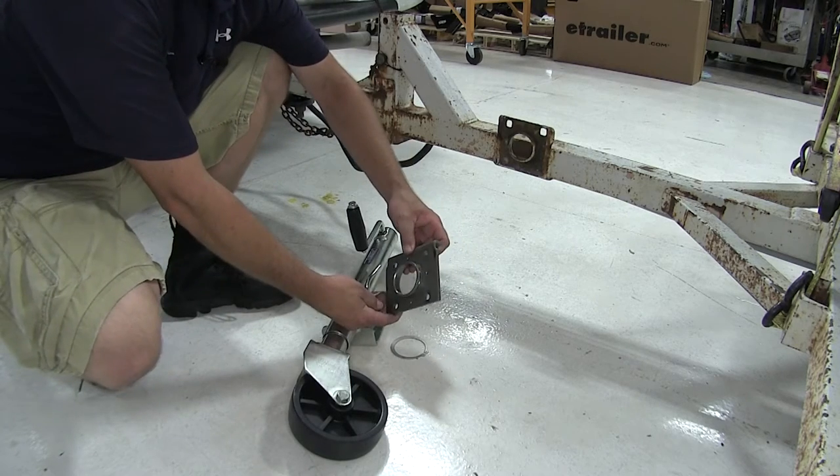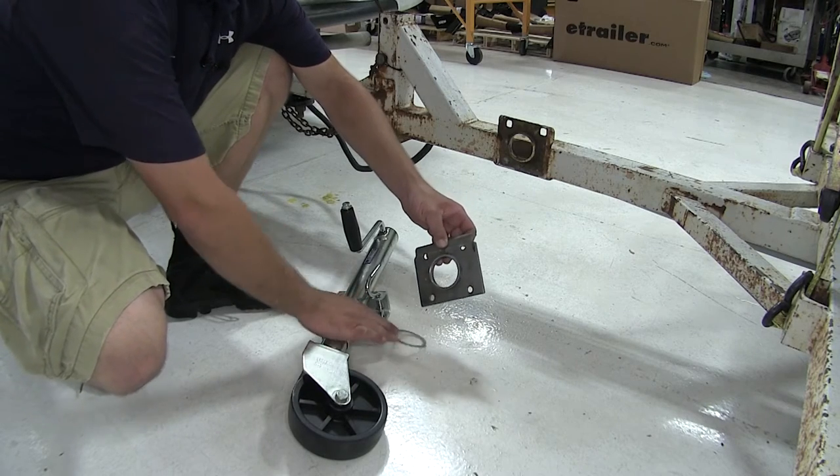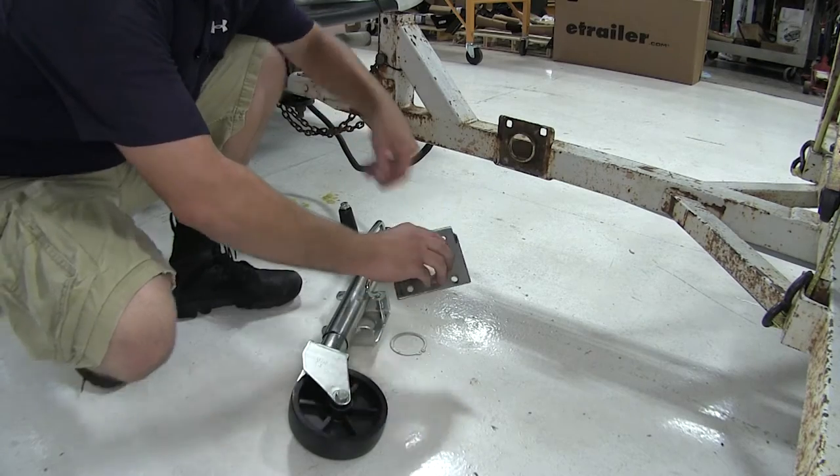The bracket gets welded to your trailer, and then you secure your jack to it using the snap ring. For this application, we've already got our bracket welded to the trailer, and we're just going to reuse the old one.